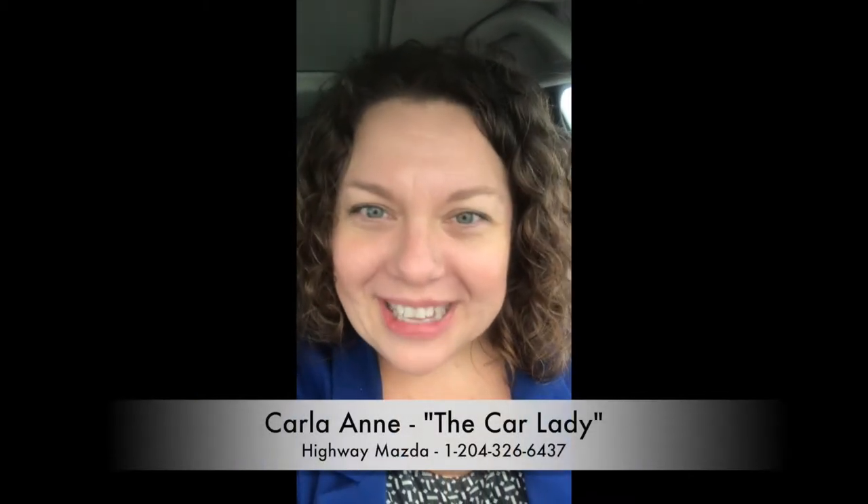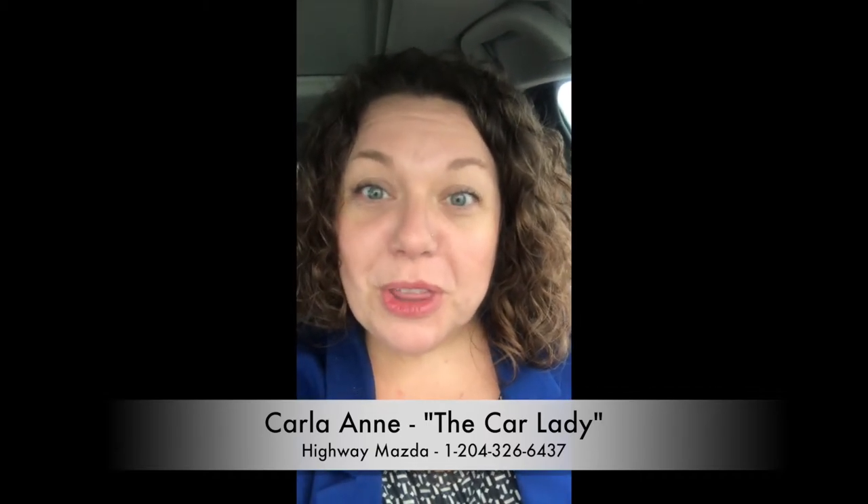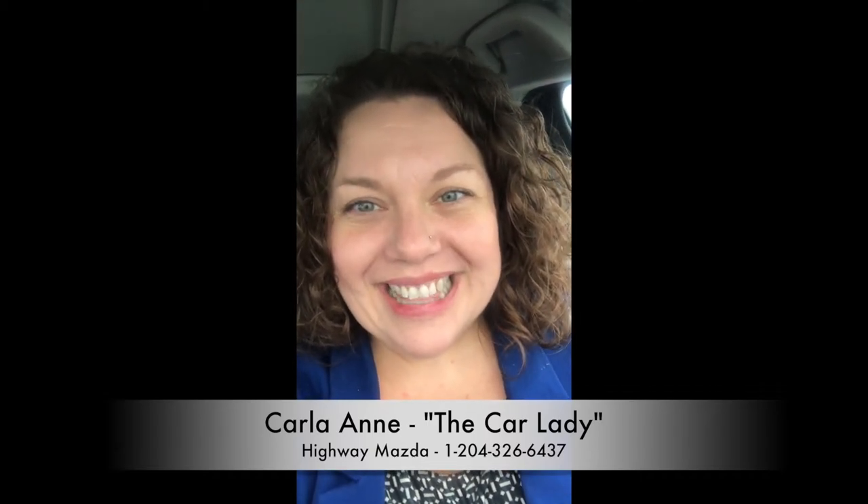Now if you want to turn it off, there's a button right beside it, right here, where you can turn it off. But of course, don't do that unless you really like to have bright lights shining in your eyes and making it difficult to drive. I'm Carla the Car Lady here at Highway Mazda on Steinbeck. Please give me a call if you have any more questions: 204-326-6437. Thanks, have a great day!